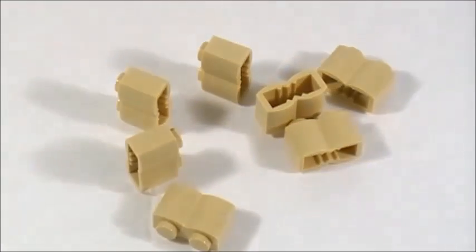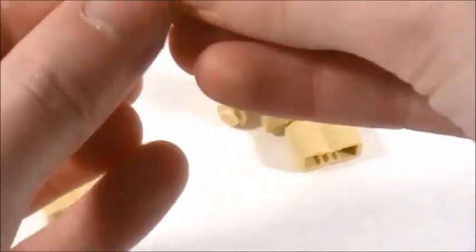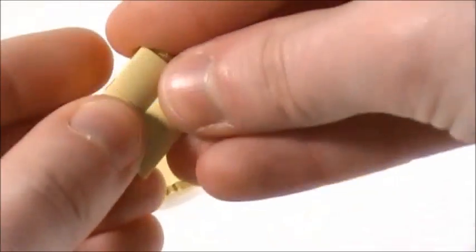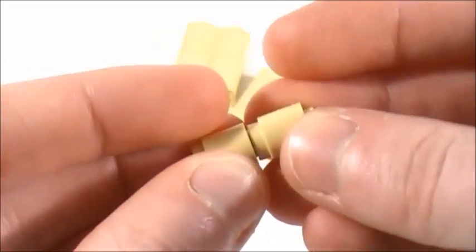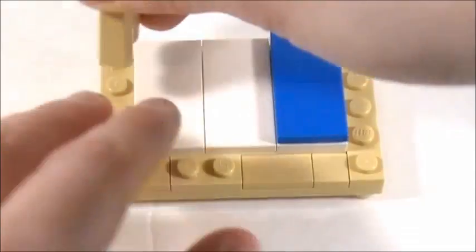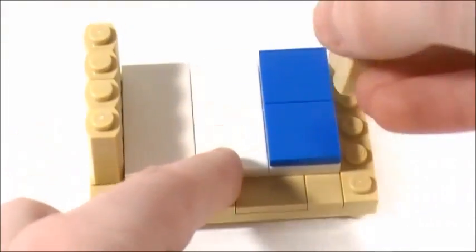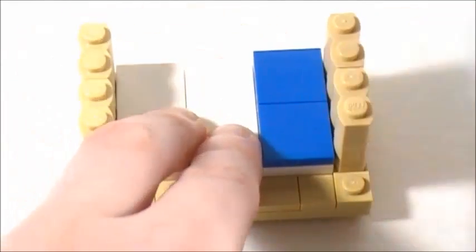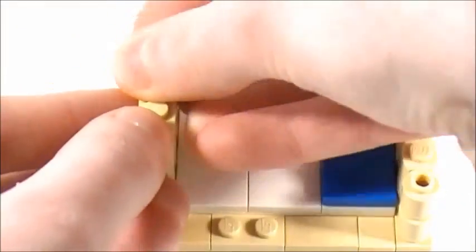Now I'm going to set this aside for a minute. I'm going to take eight 1x2 brick pieces and stack one on top of another, then make three more of those. I'm also going to take two 1x1 round bricks and place those on top of one another. Then I bring this back in, place one stack there and one right in front of it on that side — and do the same thing on the other side.